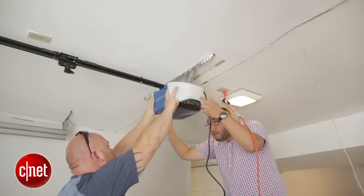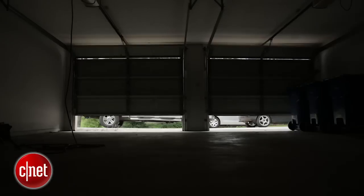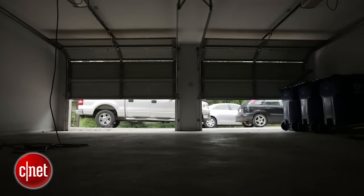They have one and a quarter horsepower motors, and also a backup battery to power the unit in case the power goes out, so you can get in and out of your house without having to use the manual release.